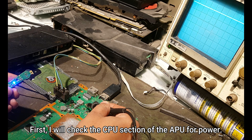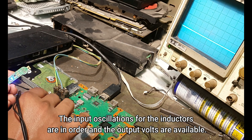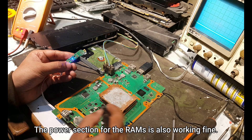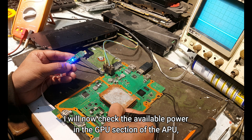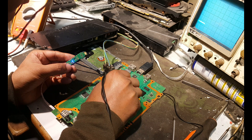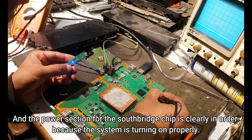First, I will check the CPU section of the APU for power. The input oscillations for the inductors are in order and the output volts are available. The power section for the RAM is also working fine. I will now check the available power in the GPU section of the APU, which also seems to be functioning correctly. And the power section for the South 3 chip is clearly in order because the system is turning on properly.